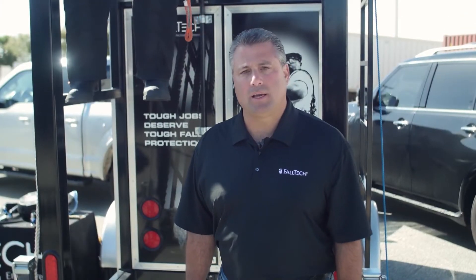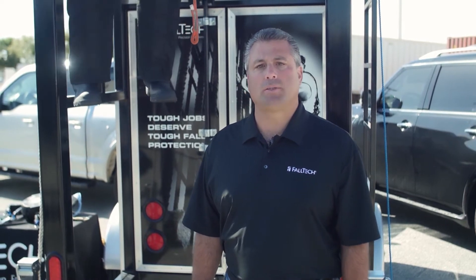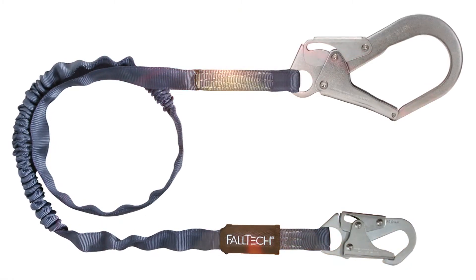Hi, my name is Jim Ciendela with Fall Tech. Today, with the help of the Fall Tech training and demonstration trailer, we're going to be talking about the importance of calculating your total fall clearance using a six-foot internal shock absorbing lanyard from your anchor point to the ground.